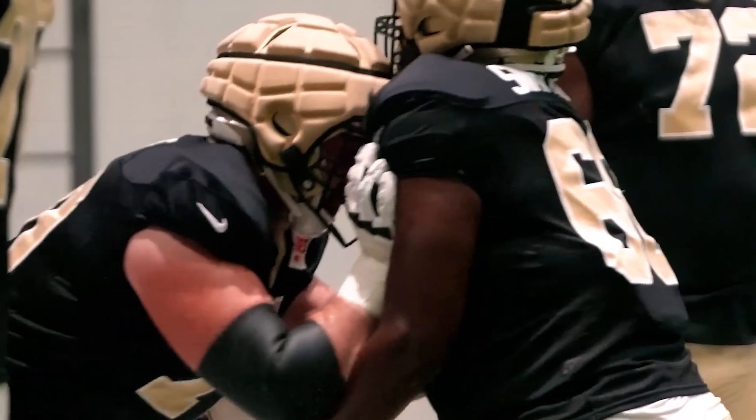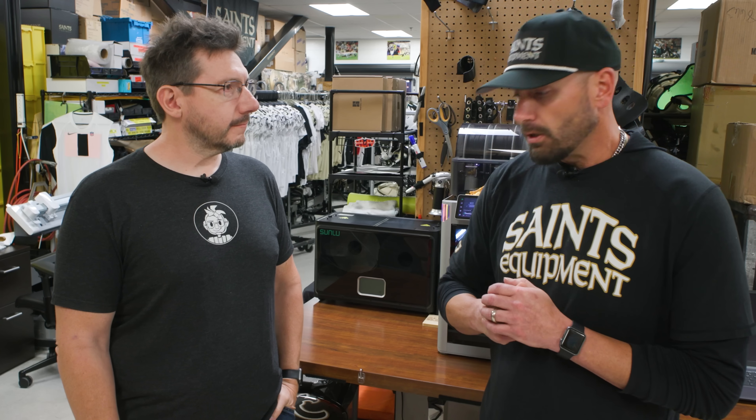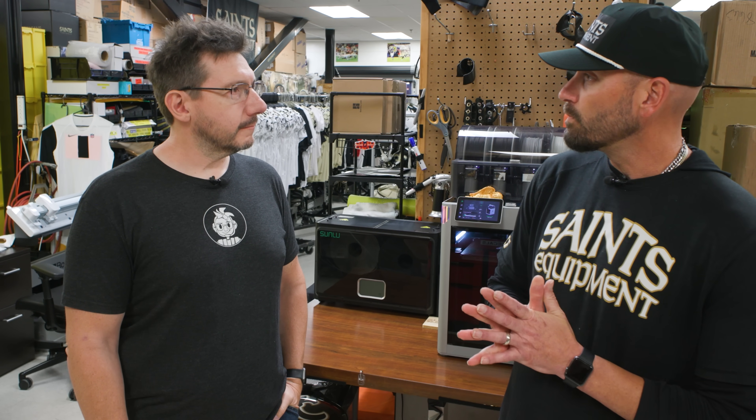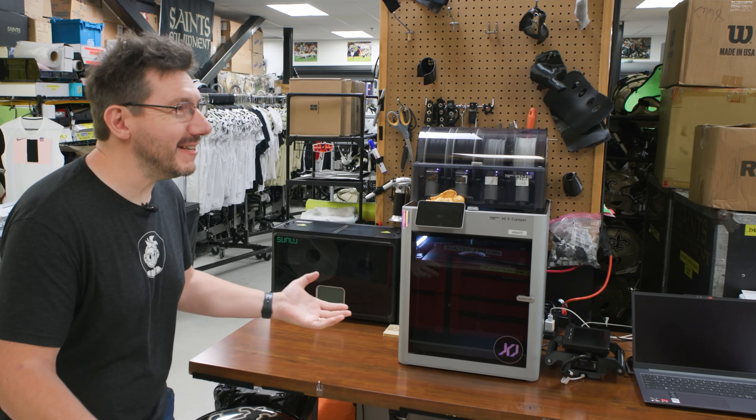It's crazy that I'm here because you, as head equipment manager, utilize 3D printing to help keep the players safe while they're working out, while they're playing, all of it, right? We're about a year into it now, and we've been able to come up with a lot of cool things to help protect a lot of different areas of the body. Almost anywhere you want to be protected, I can make that happen using this stuff. With 3D printing!